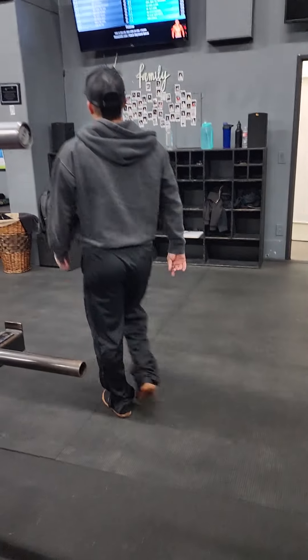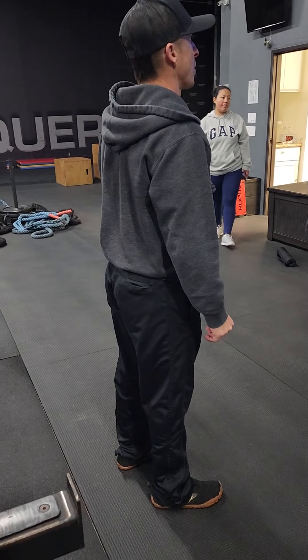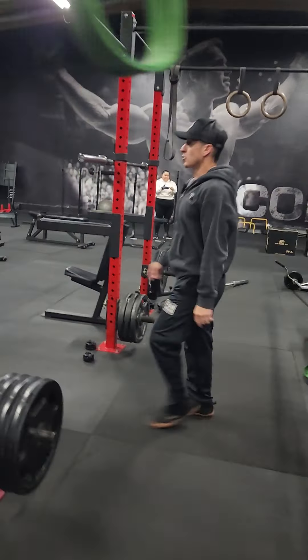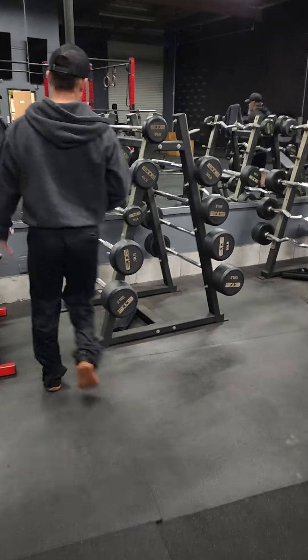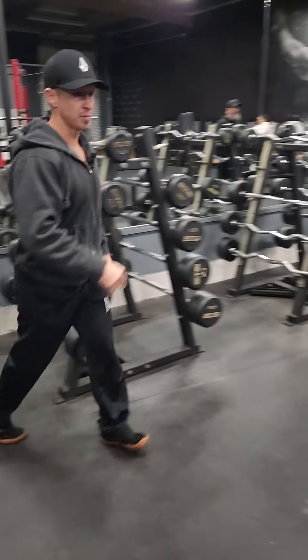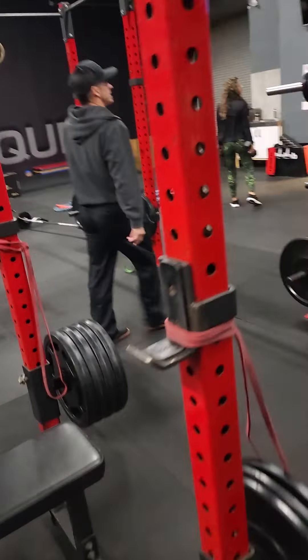For number four, we're doing a fixed bar curl close grip. Grab one of the fixed bars and then go close grip curl — hands are going to be on the smooth part. If you don't have fixed bars, just do dumbbells, palms up. That's the B round.